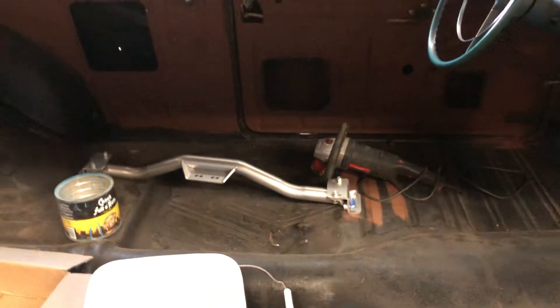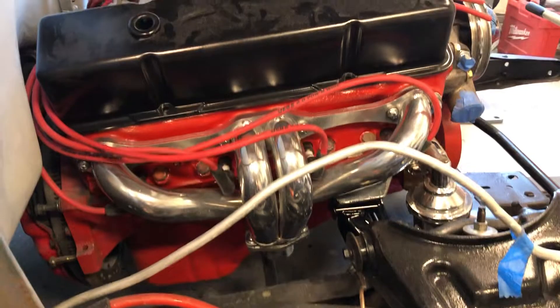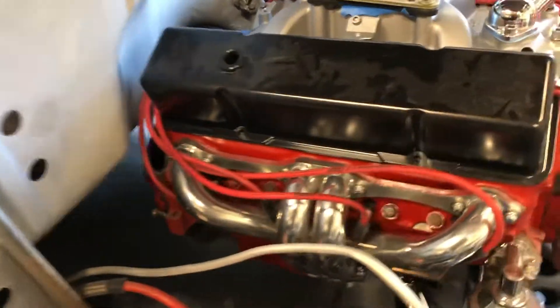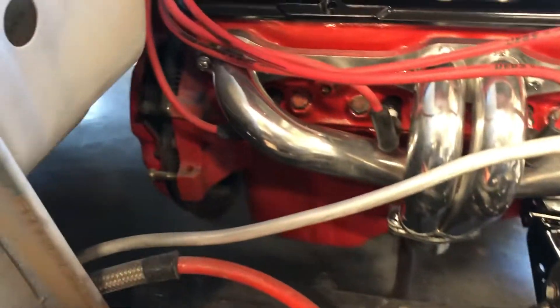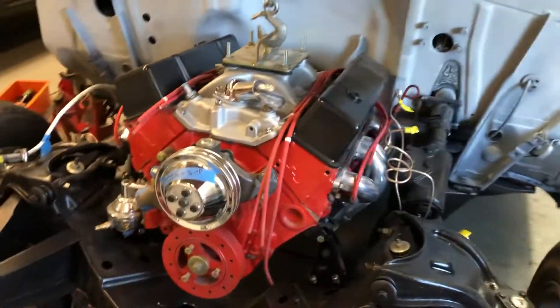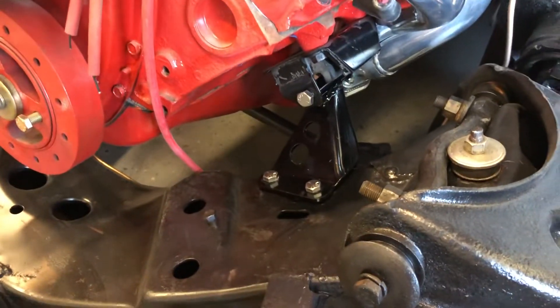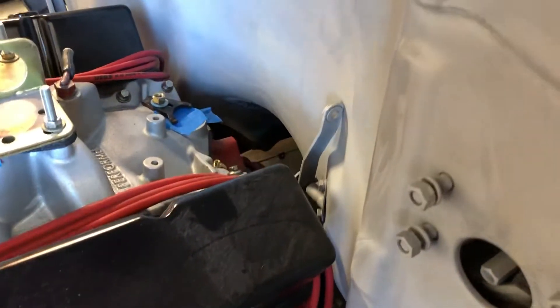Here's the cross member for the transmission. Put these hugger headers on it just because I had fitment problems on the driver side, but these look like they're going to work. I should be able to put a 90-degree in there pretty easily. So that's the first fit — it looks pretty good. These were the engine mounts that were forward, and I used those just because I wanted to make sure I had enough clearance at the firewall. It looks like there's about an inch and a half, so that should work.